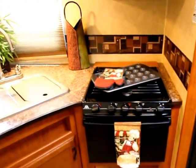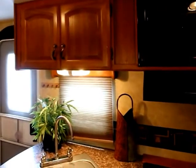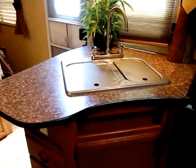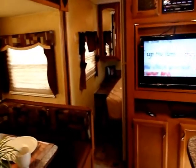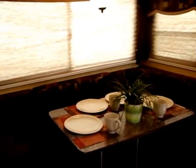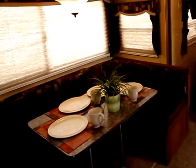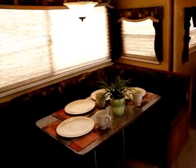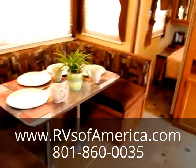If I've forgotten anything, be sure to check out the description on our website or the online listing where you found this video, and don't be afraid to come in in person. Once again, this is the 2012 Tracer by Forest River Ultralight Bumper Pull Trailer. My name is TJ, and this is RVs of America, located in American Fork, Utah at 970 East State Street. You can reach us by phone at 801-860-0035. Come stop by and give us a visit — we want your business for life.